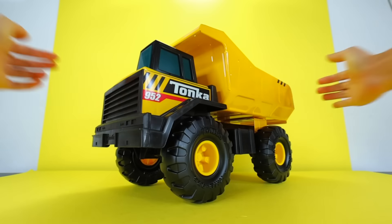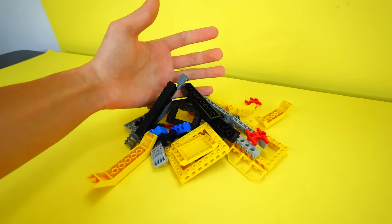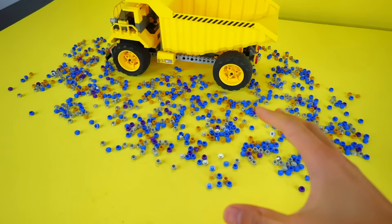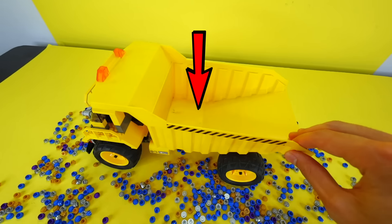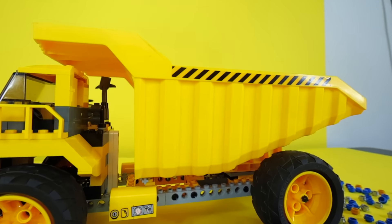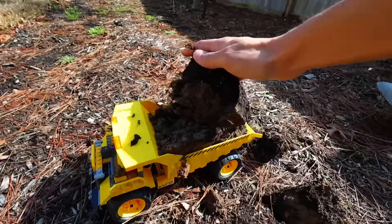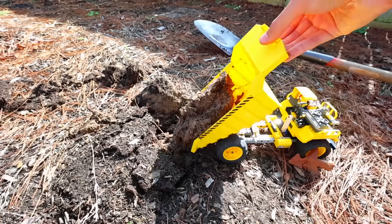Another popular toy is a Tonka truck — basically a small construction vehicle like this dump truck. I want to build my own Tonka truck in LEGO, so let me cook real quick. Oh yes! This thing has a giant dump truck bed in the back, and I think this is one of the biggest LEGO pieces I've ever seen. But after taking this thing outside, it actually works just like a real dump truck, so I'm very happy. This is probably what LEGO people use to build their great cities.